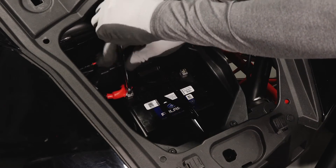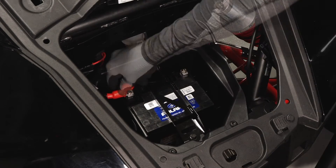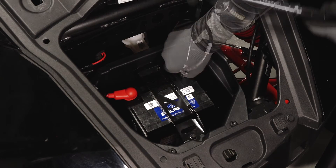Next install the positive cable first to prevent arcing and torque to specification. Then install the protector boot. Continue by installing the negative cable and torque to specification.